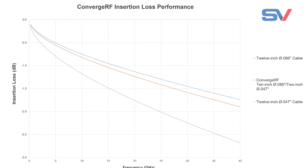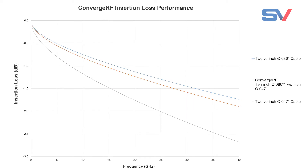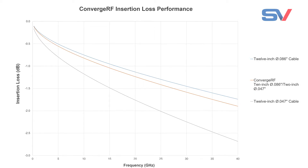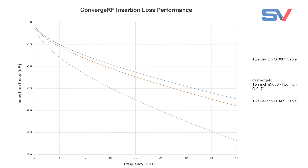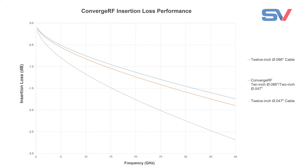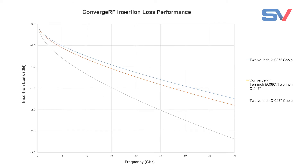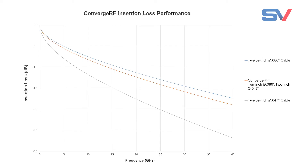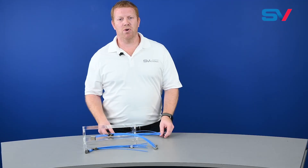This plot shows the insertion loss in dB from 0 to 40 gigahertz for three configurations. The bottom gray line shows the insertion loss for a standard 12-inch mini DRF assembly which only uses 047 cable. The top blue line shows the insertion loss for a standard 12-inch cable assembly with only 085 cable. The orange line shows a Converge RF configured with 2 inches of 047 and 10 inches of 085 cable. You can see that the Converge RF solution lowers the total insertion loss by nearly 40%.